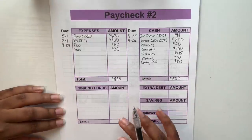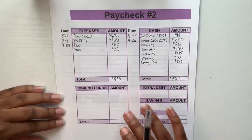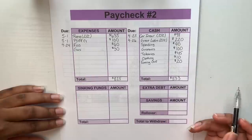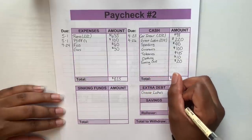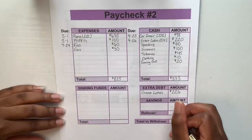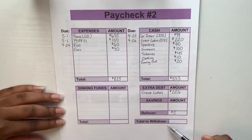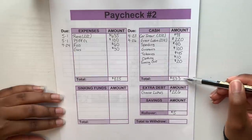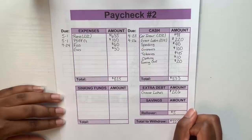For sinking funds, I'm not currently funding them from my full-time paycheck — I'm using my side hustles for that, so this stays blank. For extra debt — my student loans through Great Lakes — I'll be putting aside $226 from this paycheck. Savings is also blank. For my rollover buffer, I always put $5 aside to build that cushion. To get my total withdrawal from the bank, I add $533 plus $226, giving me a grand total of $759 to withdraw.